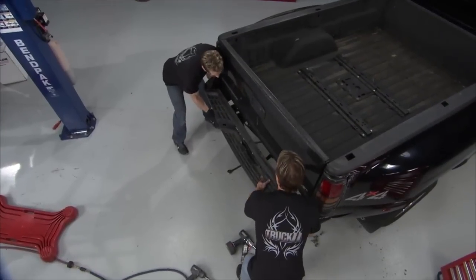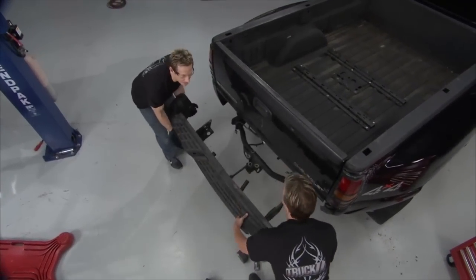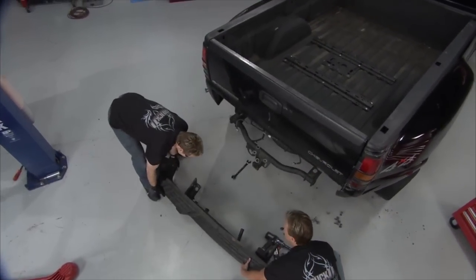There were a lot of bolts — it really took a long time. Most secure bumper ever.